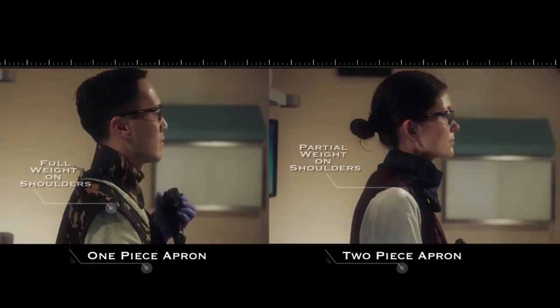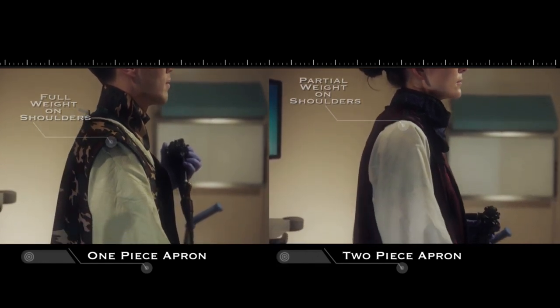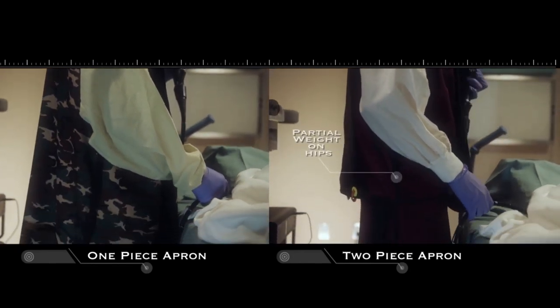When possible, lead aprons for procedures that require fluoroscopy should be two-piece aprons, which transfer some of the weight of the apron from the shoulders to the hips and reduce upper body strain. Optimizing the room for these procedures is even more important, given the extra weight of the lead on the body and the multiple screens often used for the procedure.